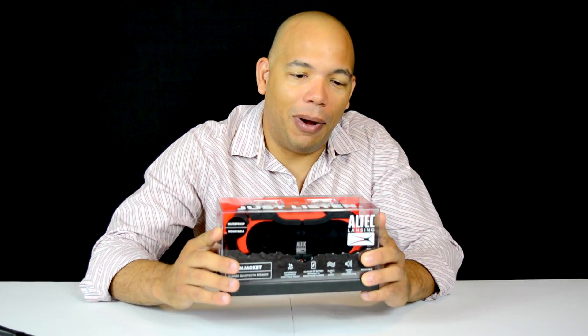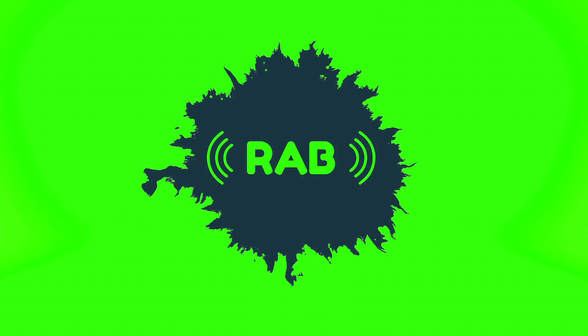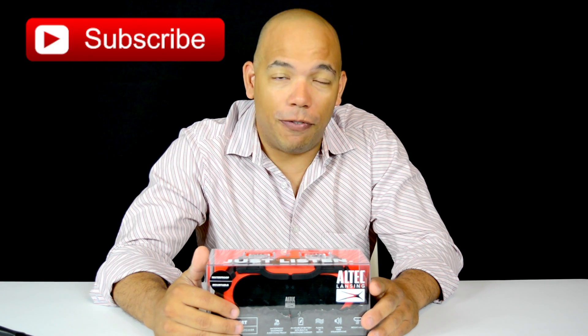In today's video, we're going to unbox the Altec Lansing Boom Jacket. Hi, this is Jay Andrews from Reviews Across the Board, where we try to help you find the usefulness, practicality, and value in the tech that surrounds us. On this channel, we review tech products in the market that make sense to the average consumer, so if you're new here, consider subscribing for more videos like this.